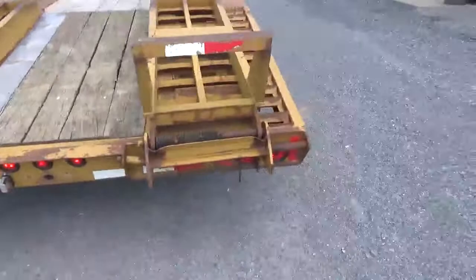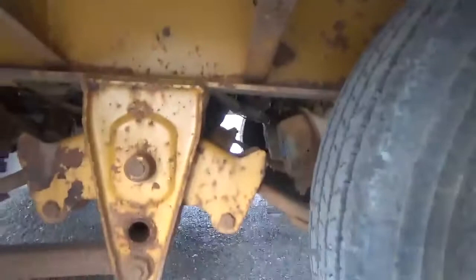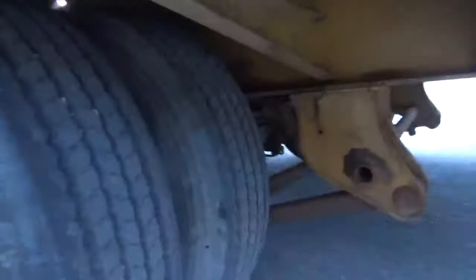Other than that, everything else is good. It doesn't appear to be welded or busted anywhere else. Back spring hangers — again, there are no holes in them. I'm going to stress that. Two brand new mud flaps on them. We did grease everything underneath, by the way, also.